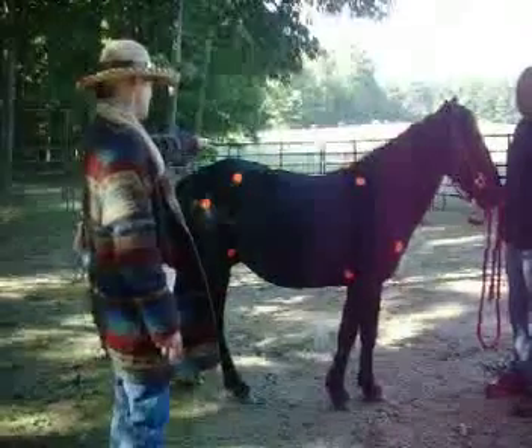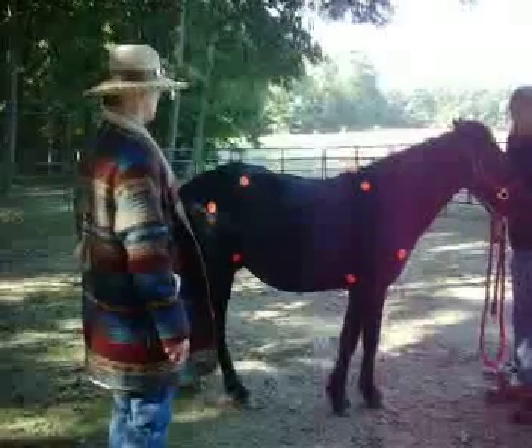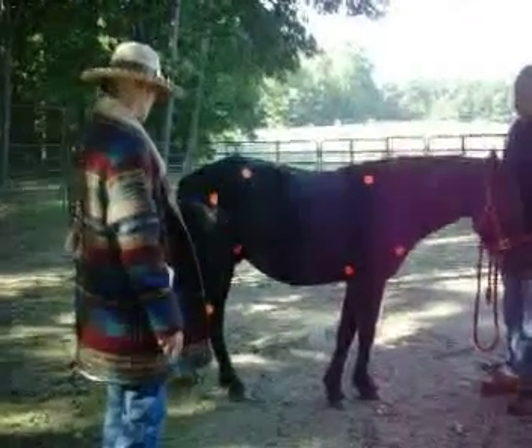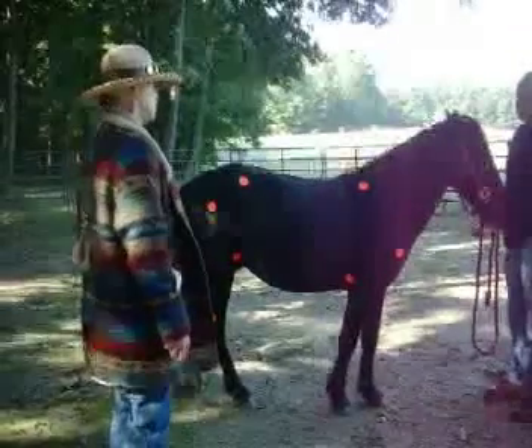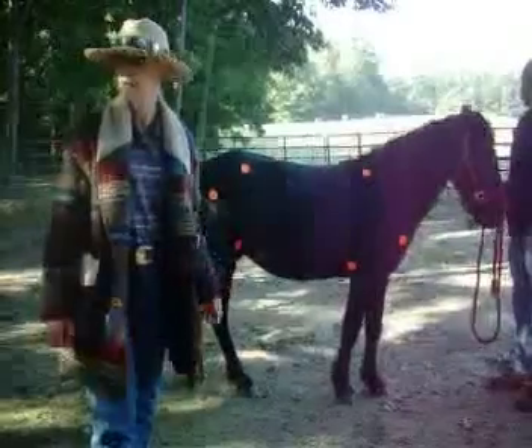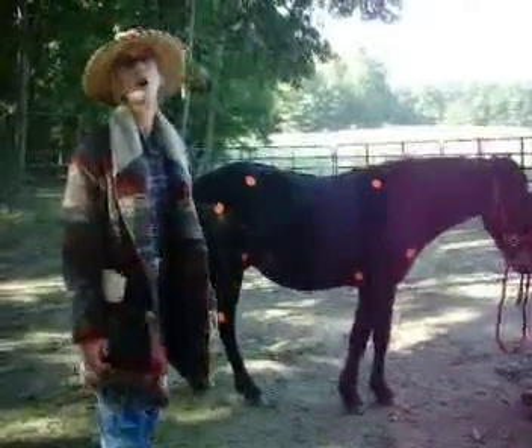But boy, that says gait. If the opportunity ever came that he went under saddle, it would be really interesting to see if he ended up doing something like — I want to use the Peruvian term Paso Llano, because we're talking about something with Iberian ancestry here. Paso Llano is essentially the same footfall as a running walk.